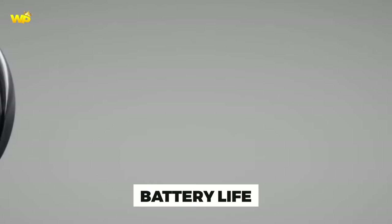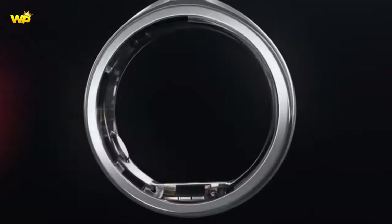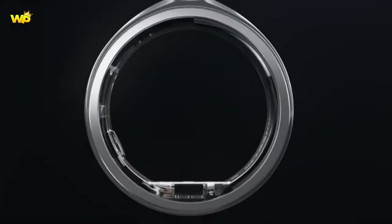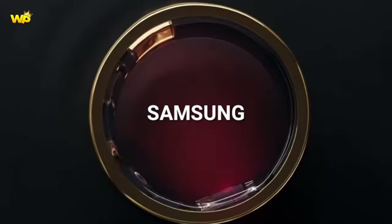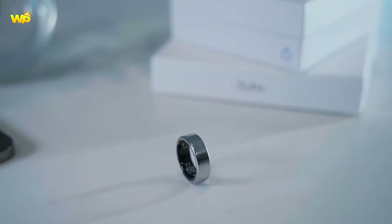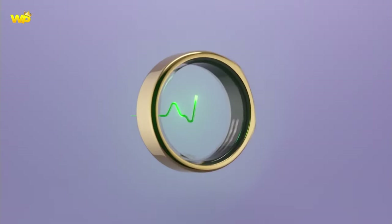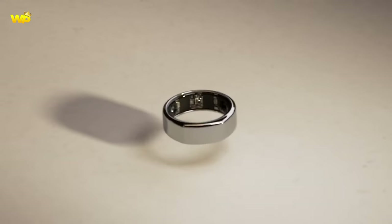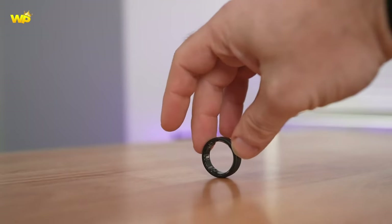For battery life, the Galaxy Ring is expected to have a longer battery life than smartwatches. The Oura Ring 3 has a battery life of 4 to 7 days, while the Ultrahuman Ring Air has a battery life of 24 hours. The Galaxy Ring's price has not been announced yet. The Oura Ring 3 ranges from $299 to $549, and the Ultrahuman Ring Air costs $349 regardless of the finish.